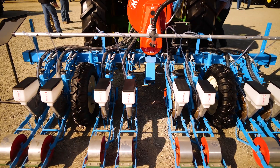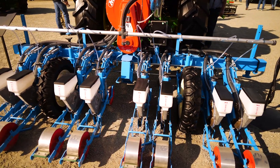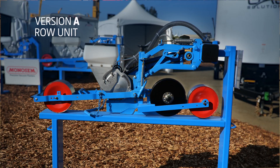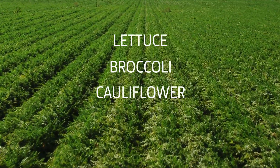This eight row MS planter is set up for 40 inch centers and 14 inch between seed lines, as well as being SeedStar 2 ready, which we will go into more details about in Part 3. This is our version A row unit for high value crops such as lettuce, broccoli, cauliflower, and carrots.